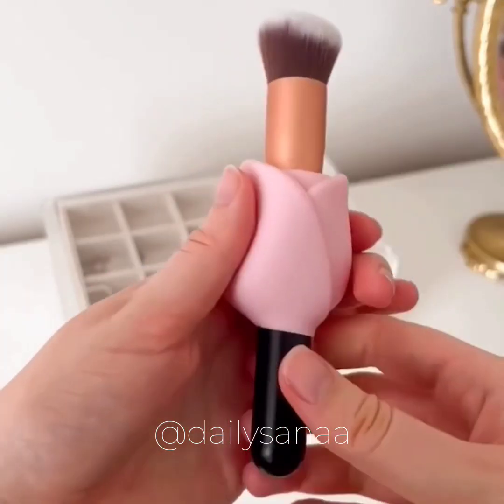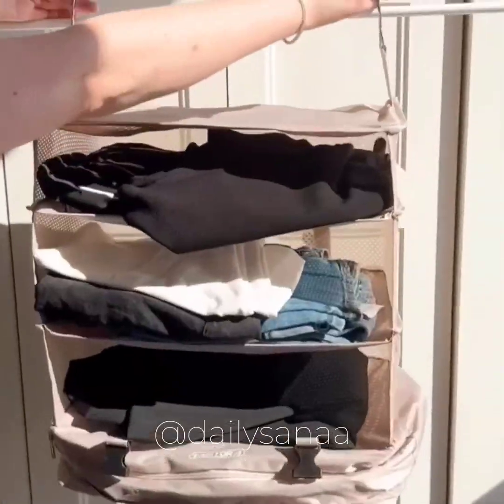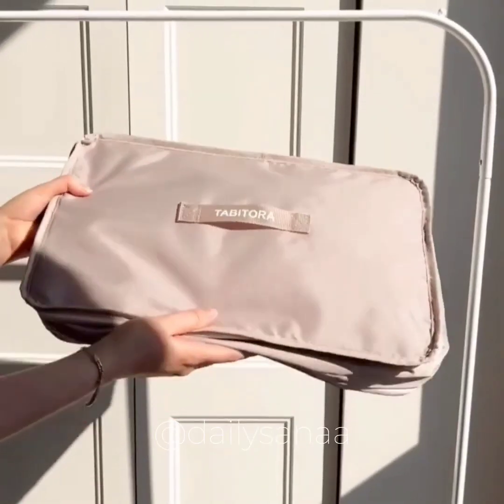First are these cute brush covers to protect the brushes during travel. Second is this organizer that unfolds into hanging shelves with everything you need ready to go, and when not in use it folds down to a tenth of its size.